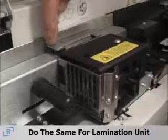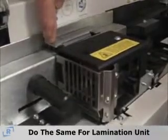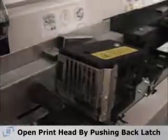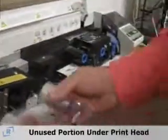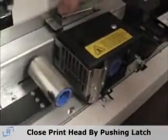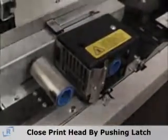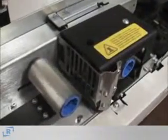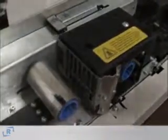Using the lamination unit on the P520i, you'll want to do the same thing with the lamination ribbon. Open the printhead by pushing the latch, put the unused portion of the ribbon underneath the printhead, and push it in until it's all the way back into place. Close the printhead with the latch on the back, and it will also calibrate the lamination ribbon so you're ready to go.